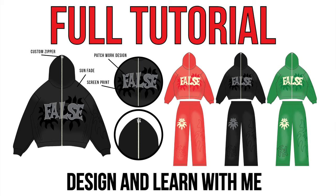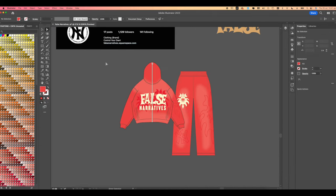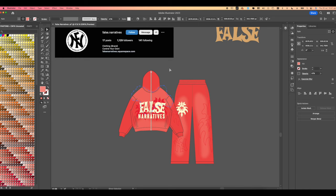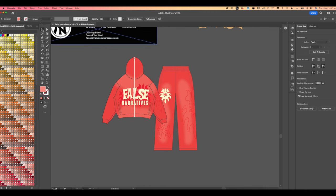What's up family, it's Wilson. Today we're going to be making a technical for the clothing brand False Narratives that we worked on last week. If you guys are not subscribed to the studio or Patreon, I highly suggest it — we did a full breakdown of how I came up with this process, this design, how I made the design, and also how I made the mock-ups. I'll also be sharing my size charts and how I gauge graphic sizing without even using a tape measure.